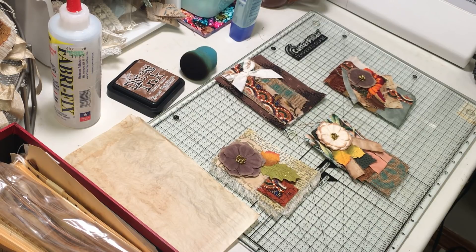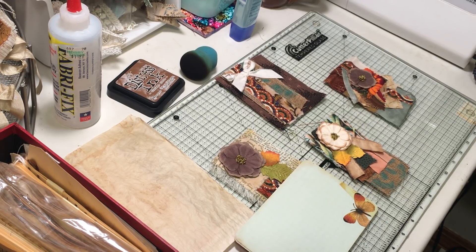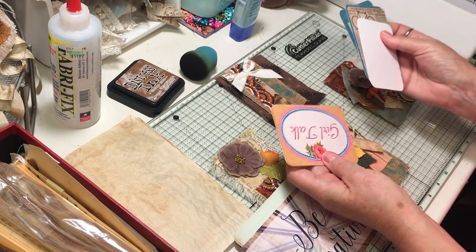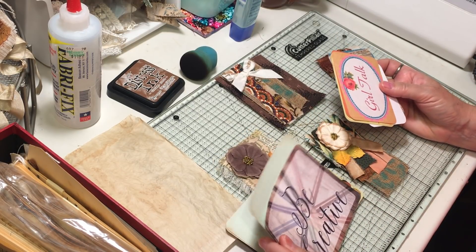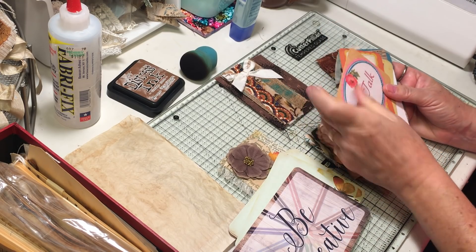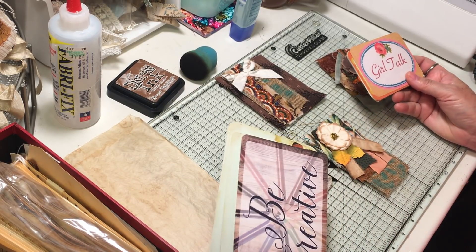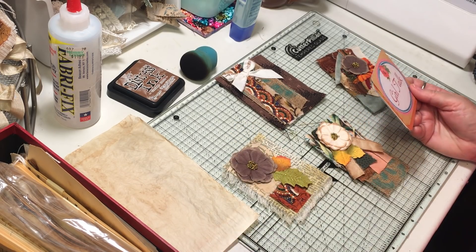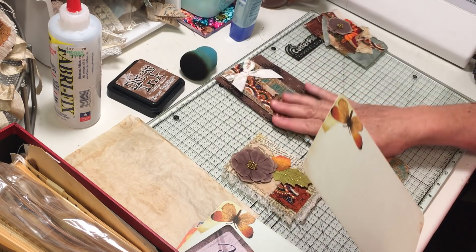I'm going to grab out these Project Life cards — they come in a couple of different sizes. People have asked me what a Project Life card is. They're usually in the planner section of craft stores — just a little piece of cardstock, a little journaling card type thing. We junk journalers tend to cover them all up, which is great.